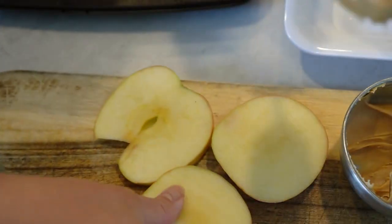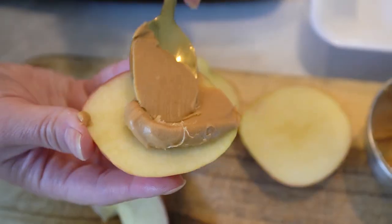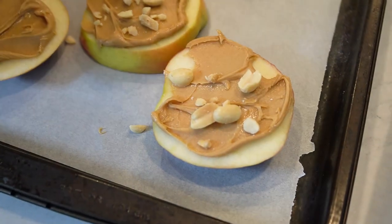Now spread a thin layer of peanut butter on one side of each apple slice. Sprinkle the chopped peanuts over the peanut butter layer, pressing them lightly to adhere.